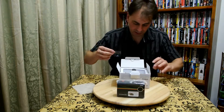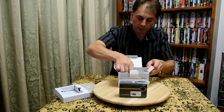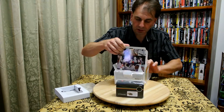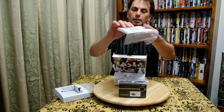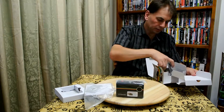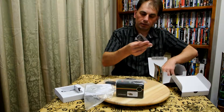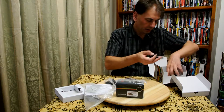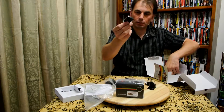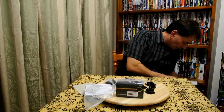We'll come back to that in a sec. What else have we got in here? We've got some advertisement brochures, pictures, the manual, and what looks like a little film pack. And then inside here it comes with a charger, the battery, a USB cable, a little hand strap, and four different plug fittings for different parts of the world, which is pretty good.